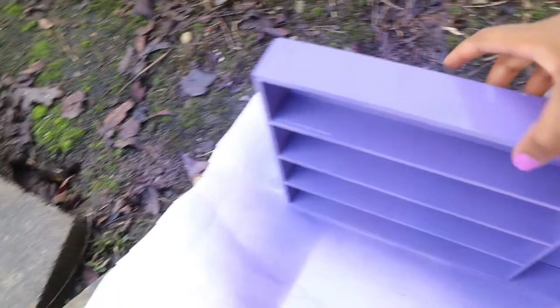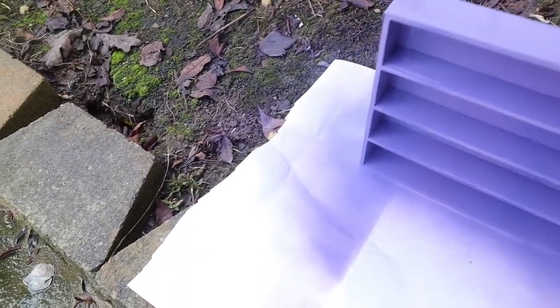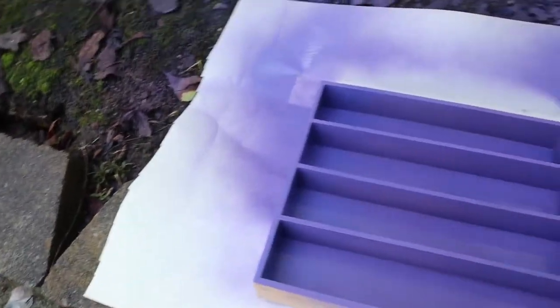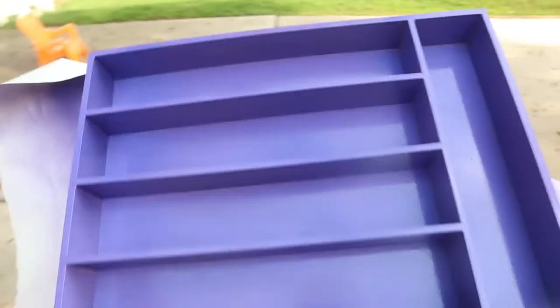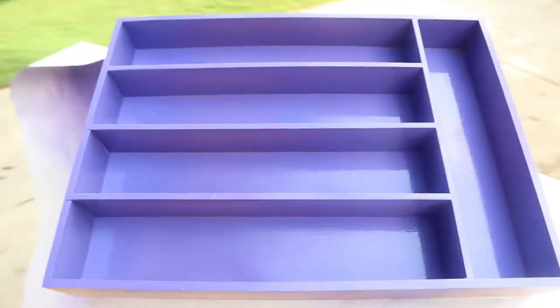All right guys, I hope you enjoyed this video. I am currently done — I just have to let this dry now. This is actually how it came out. There are a couple spots I didn't properly get, but that's okay because that's not going to be shown anyhow. Look how nice it looks guys — it looks wonderful!